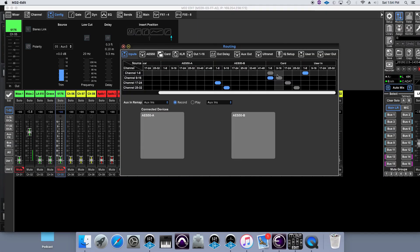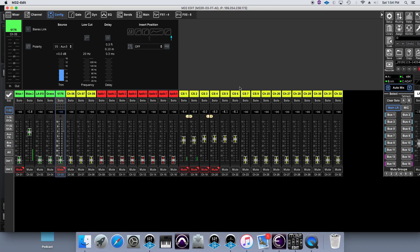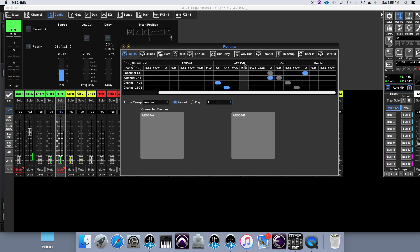The next layer is Creation Station channels one through eight — that's channels 17 through 24 on the board. In the routing, these are coming in on AES 50B, where the Clark Technic box is plugged in. Channels 17 through 24 come in on AES 50B one through eight, and channels 25 through 32 on AES 50B nine through 16. That's all a single USB going through AES 50.